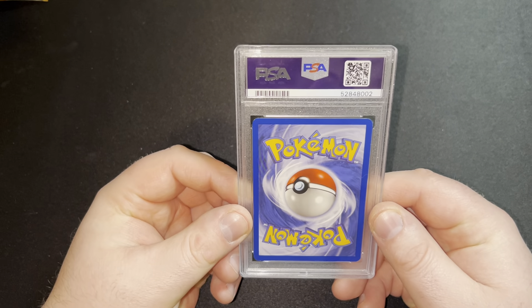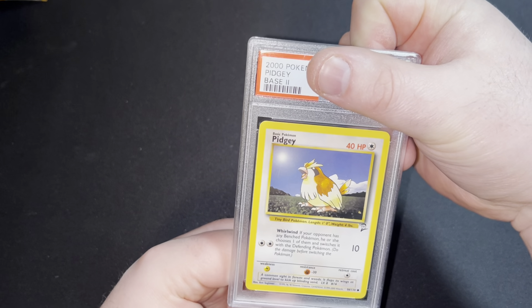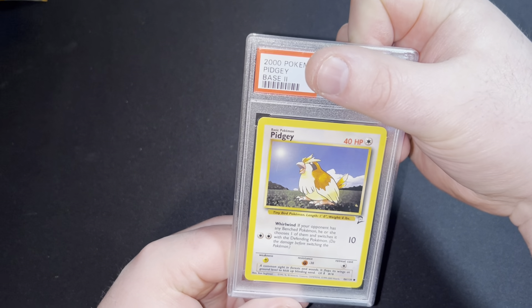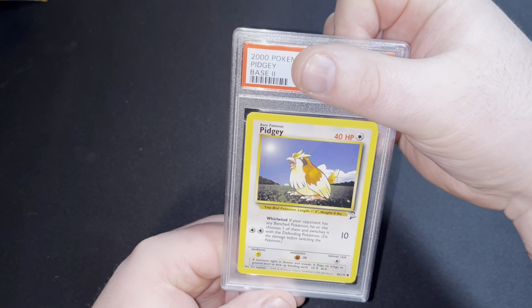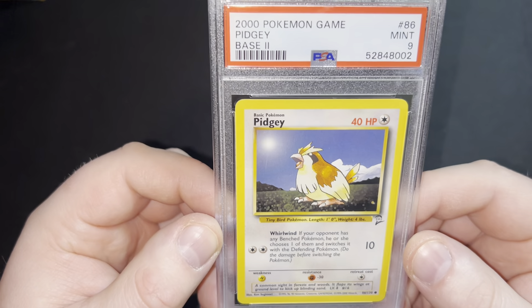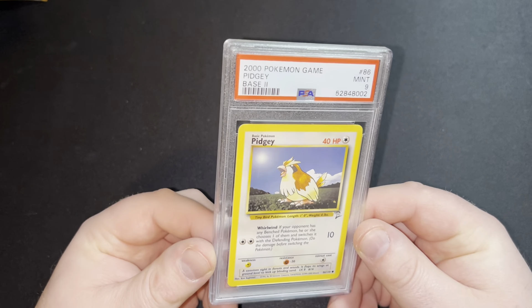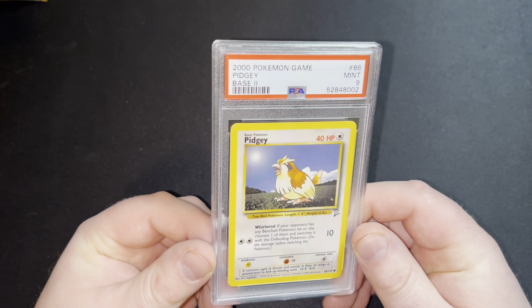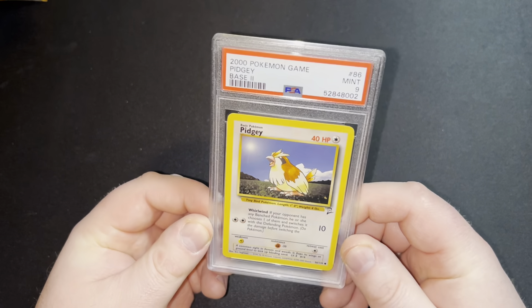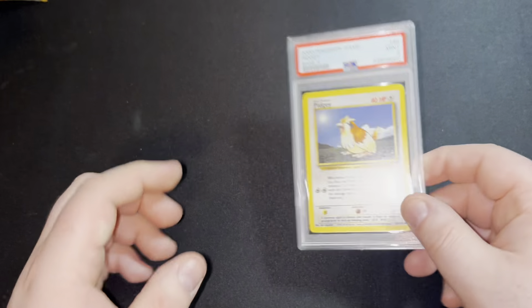The PSA — what is it going to be? It's a 2000 Base Set Two PG — it's a nine! Base Set Two, PSA nine. Not bad, I'll tell you that. My first Base Set Two card in a PSA case as well. Very nice.